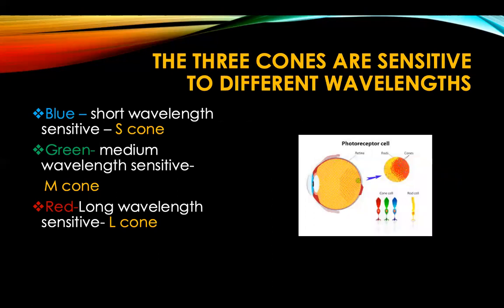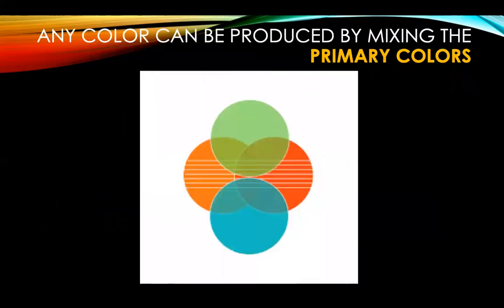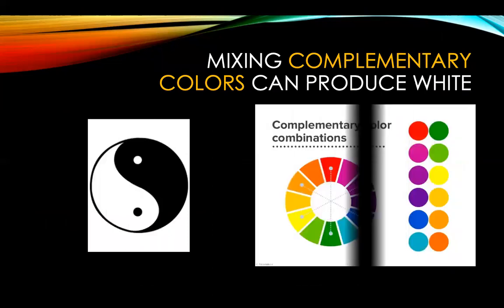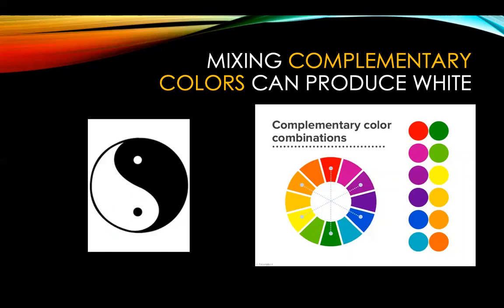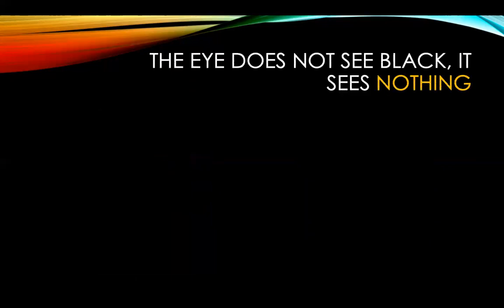The cones are: short wavelength sensitive or S-cone, medium wavelength sensitive or M-cone, and long wavelength sensitive or L-cone. Any color can be produced by mixing primary colors — for example, by mixing red and green you can produce yellow. Mixing complementary colors can produce white; for example, mixing blue and orange produces white. In the absence of light, in darkness, the eye does not see black — it sees nothing.